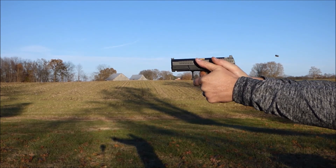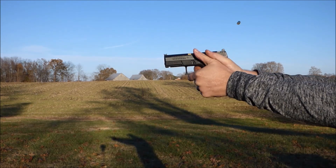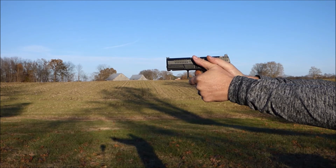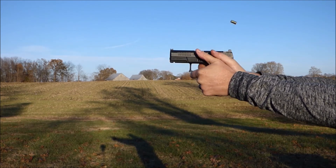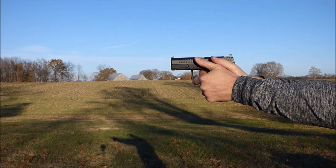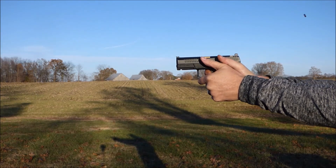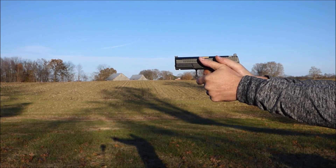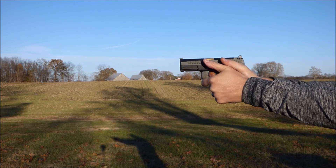This next grip is almost a good grip, except both thumbs are pointing up toward the sky. That thumb is not in there forward on the gun controlling the recoil and driving the gun. So you're going to see a lot of muzzle flip with this grip as well — just not controlling the gun. This grip is almost a really good grip, so if you've got a shooter with this grip, it won't take much to get them to where they need to be.